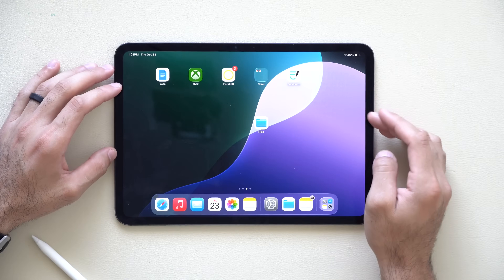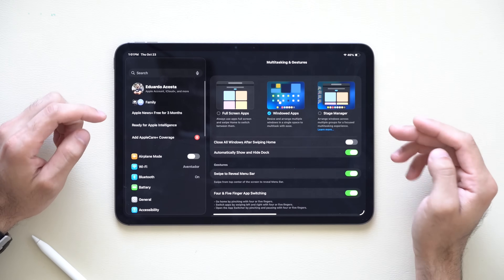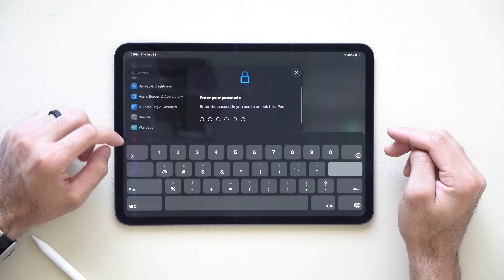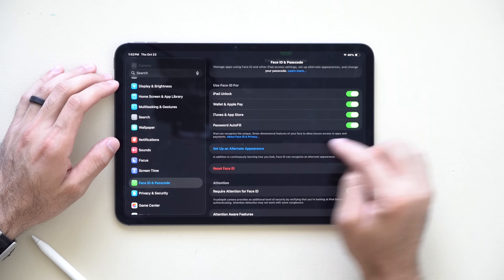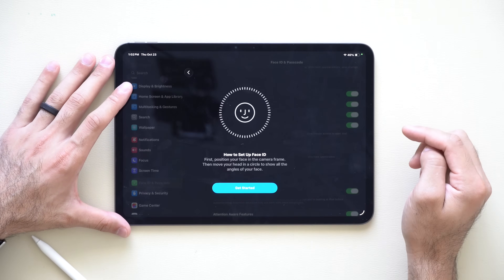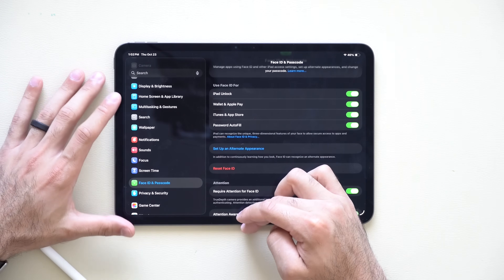If you use Face ID and want to give your spouse access, or want to account for different looks — like wearing glasses or a mask — go to Settings, then Face ID & Passcode, enter your credentials, and scroll down to Set Up an Alternate Appearance. You can scan an additional face so that different people or different looks can still unlock your iPad.